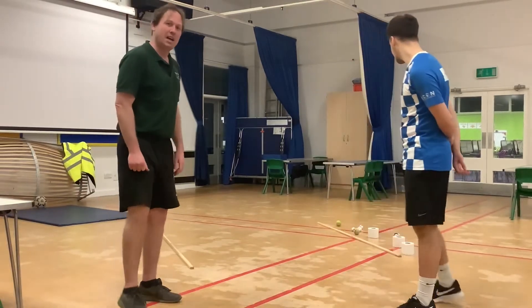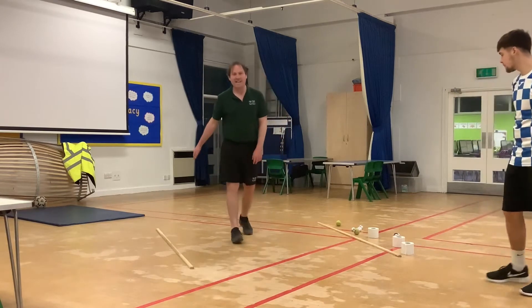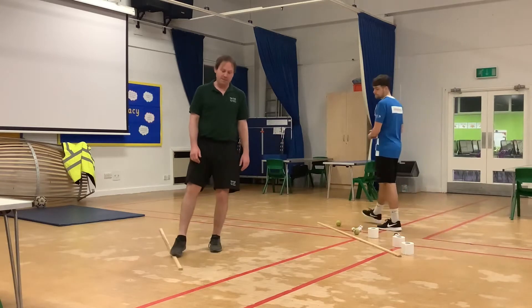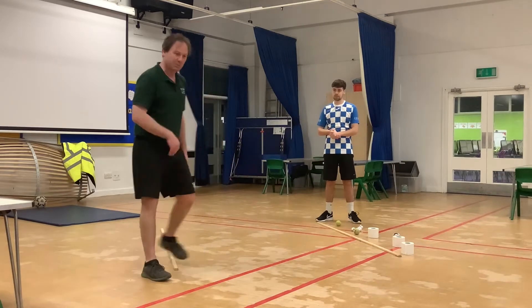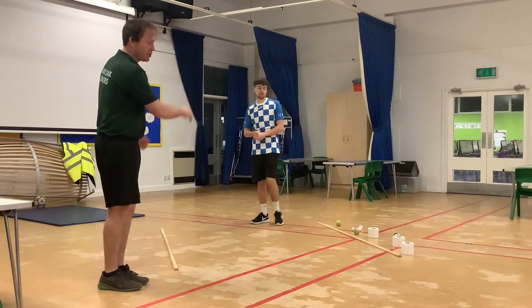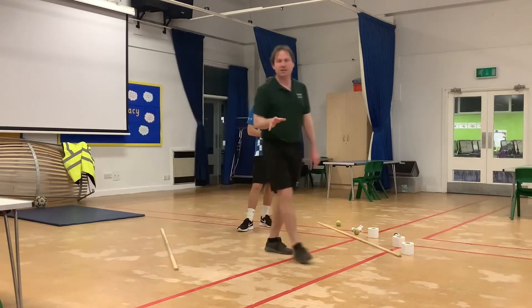Behind us we've got our equipment set out. We've got two lines here. At home, if you've got some chalk and a surface to write on, you can draw two lines, or it might be that you have some item of clothing, maybe a dressing gown, or you could use string to mark your two lines. So create a channel, and you need ten items.